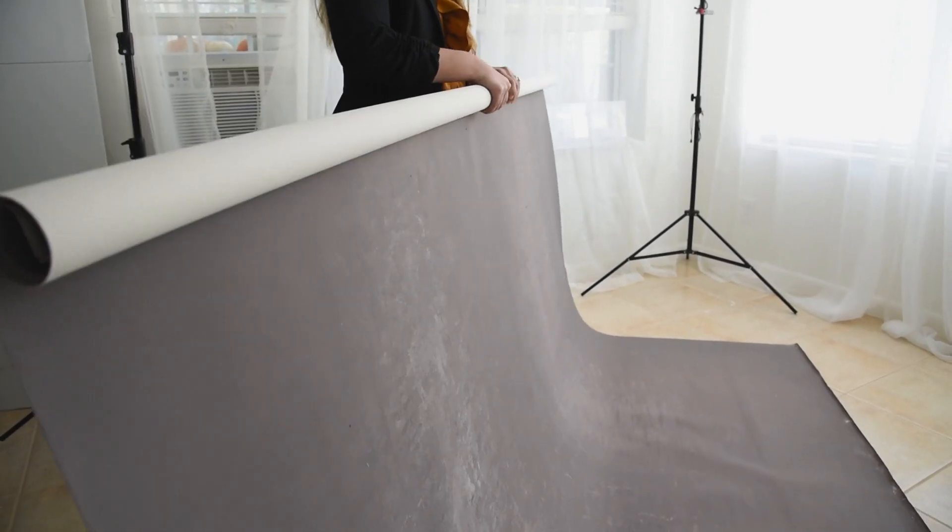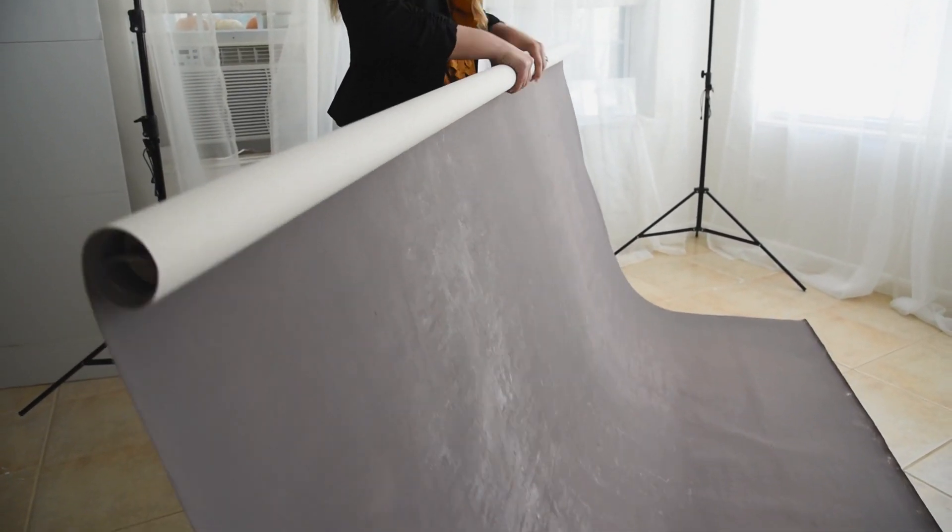It feels solid and it's honestly very easy to hang as well. It comes with a thick wood bar at the top of the canvas making it very easy to store, set up, level, and hang. It really helps so that when I'm in a rush setting up my studio, I'm not wasting time trying to steam out any wrinkles or get it level.